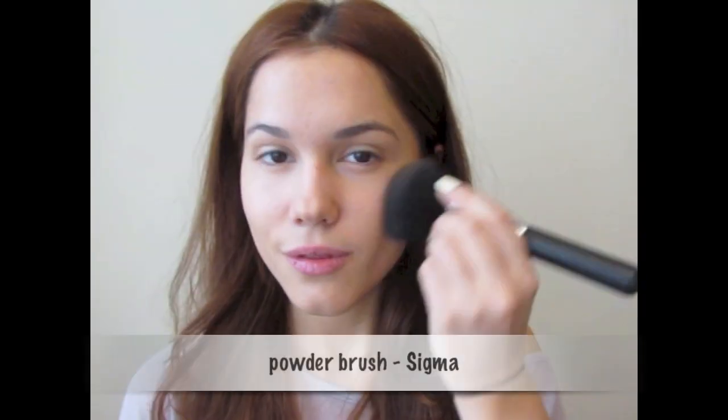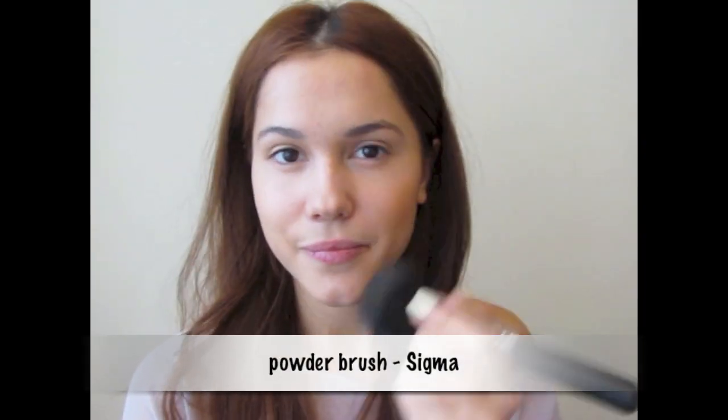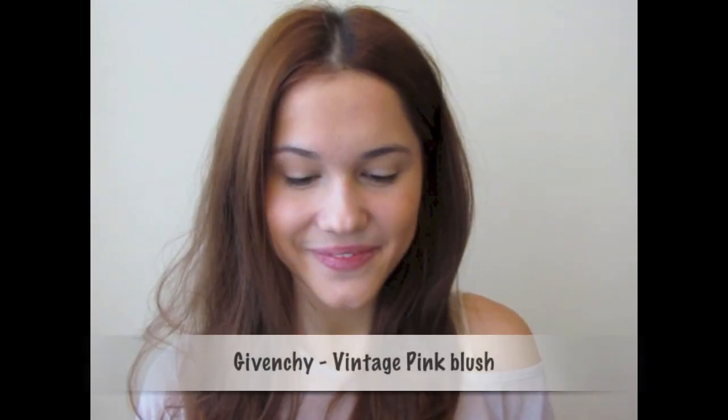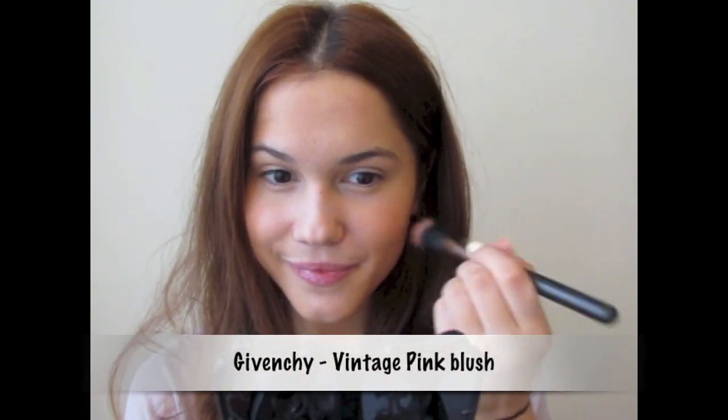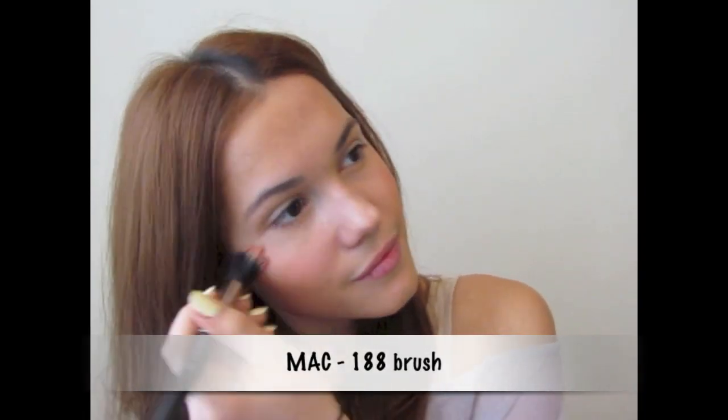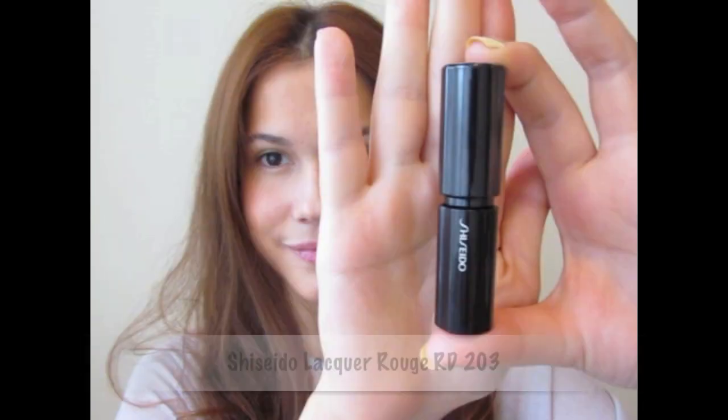Since I'm looking for a more moisturizing, healthy look, I don't like to set anything with powder and I'm going straight to bronzing my face. With a huge brush by Sigma I'm just applying it all over my face, concentrating a little bit on the cheeks to give definition. To give a beautiful spring glow, add any pink blush. And the last step - apply nude lipstick.